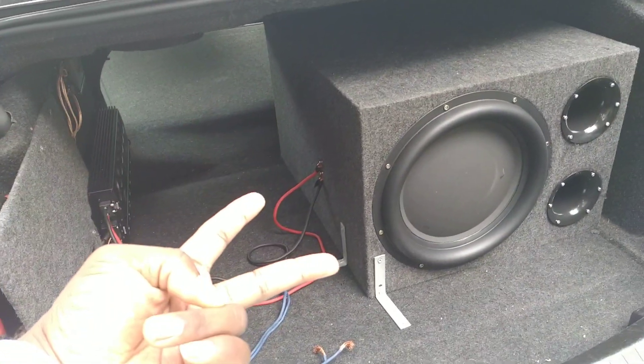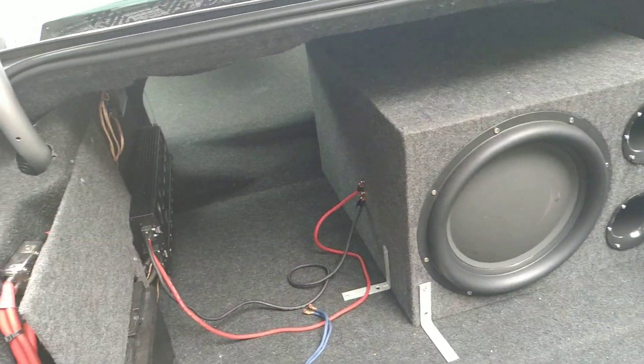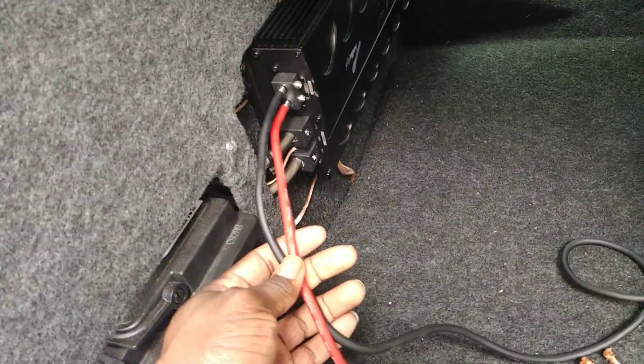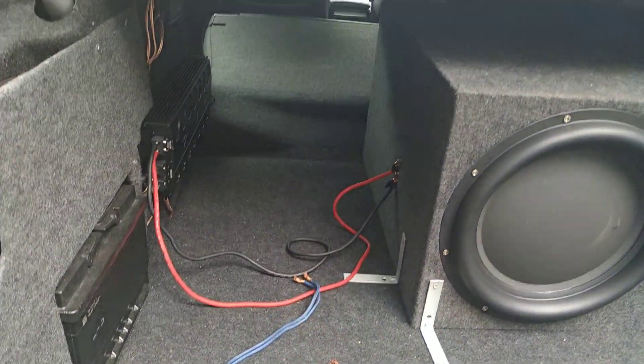And it just baffled me. I only changed two things, and this is the strangest part about it. I need you guys' help with this. The only two things that I changed when I put this guy back in here: one, the wiring, and secondly, the gain setting on the amplifier.